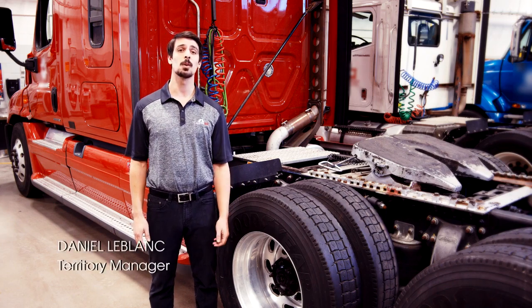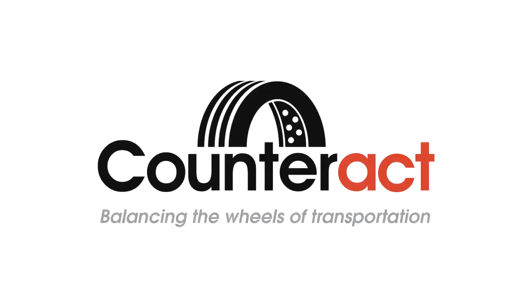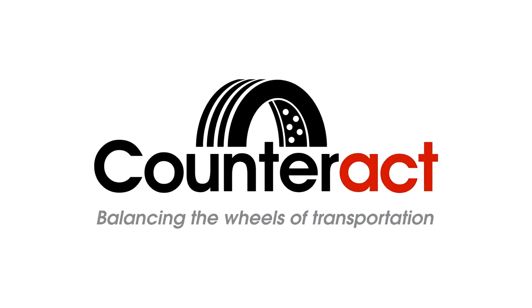Hi, I'm Dan. I want to welcome you to our instructional video on Counteract wheel maintenance tools. These tools are designed to help prevent a common issue in the industry: wheel offs.